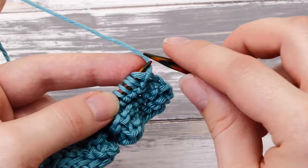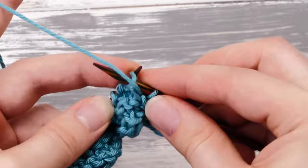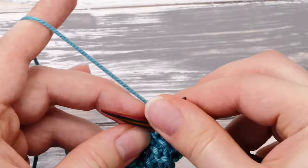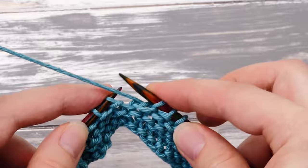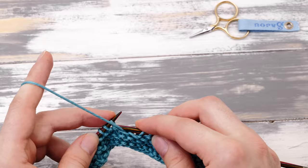So it's three knit stitches, and then it's knit one, purl one, knit one, purl one, knit one, purl one, and so on. And then at the very end, you add three more knit stitches. It's a very simple repeat. If you don't know how to purl yet, I will put a link to my tutorial up in here as well.